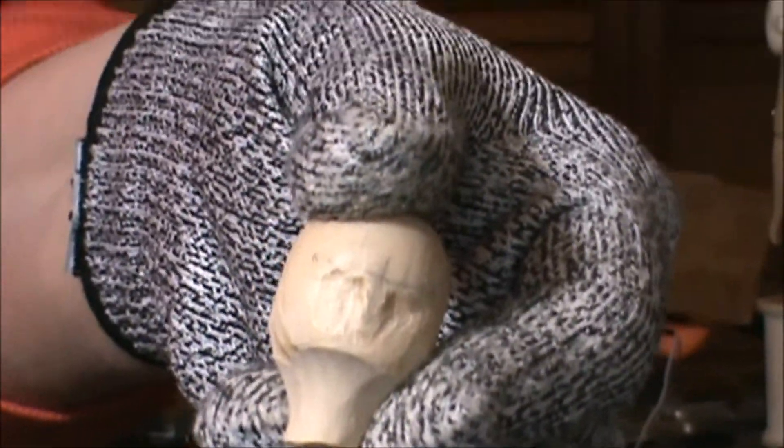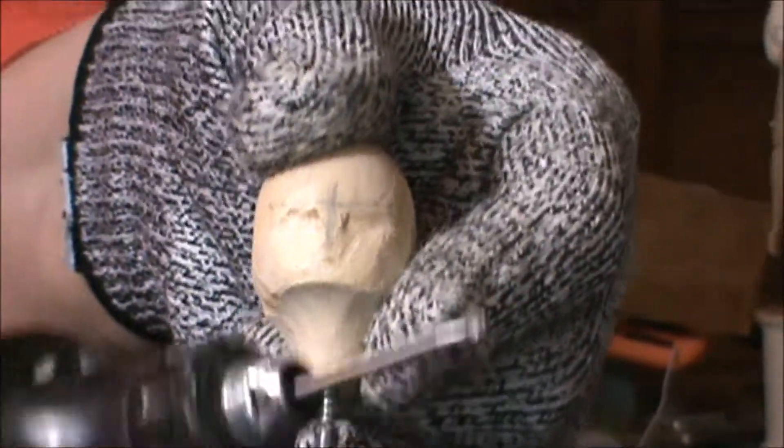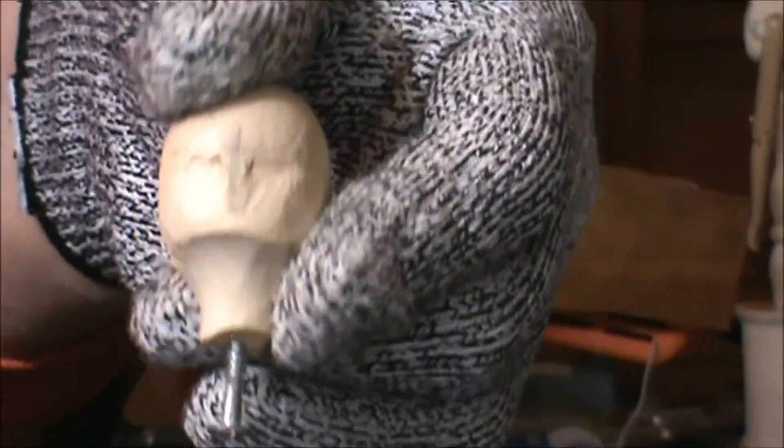I'm going to go off camera and finish up these indentations, and then I'm going to change my Dremel head to the next sanding head to show you how to smooth out some of the rough areas.